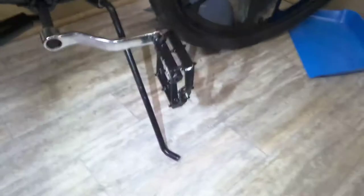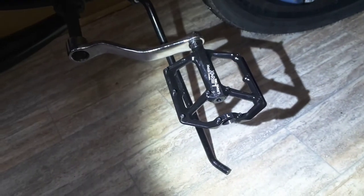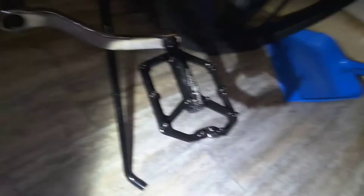These are Kenda bicycle tires with motorcycle tread, so they're made for street riding. These are new pedals that just came in today — Loam MX. I'm not sure of the material, but they're metal, which is what I wanted, and they're flat pedals, which gives it a sharp look.